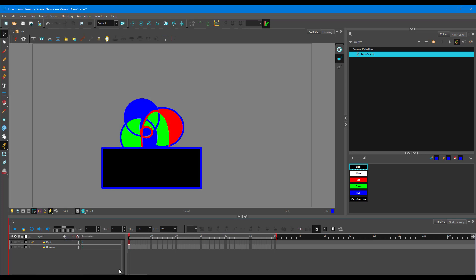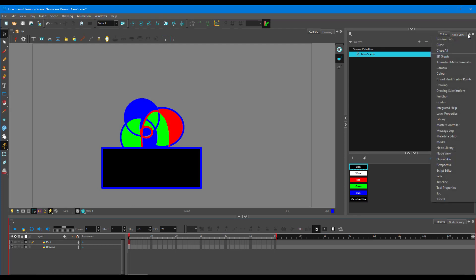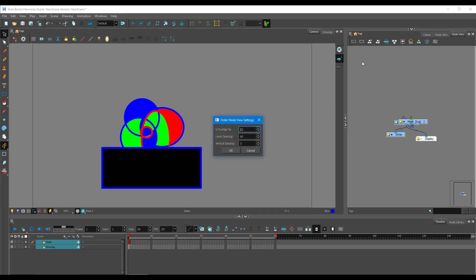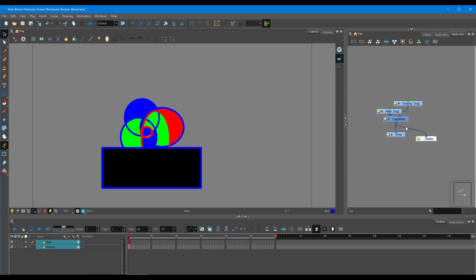I'm using Harmony Premium, so the procedure is a bit different. I need to go to the node view by pressing the plus icon and selecting Node View. Don't be scared — just select everything, clean it up by clicking this icon, and press OK. This composite node is what we need.